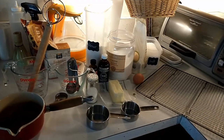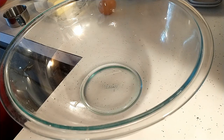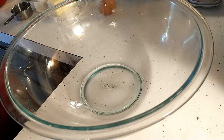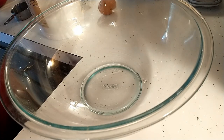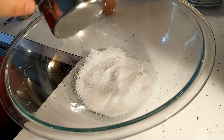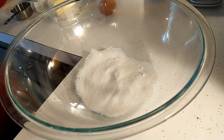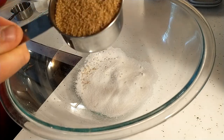I have everything out that I need for our cookies. First thing I'm going to do is take half a cup of fine sugar — using nice caster sugar — and almost that much, about a half a cup of brown sugar.